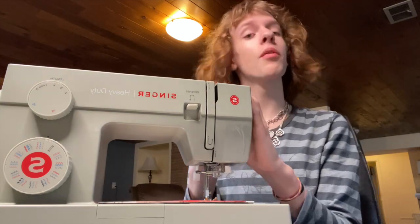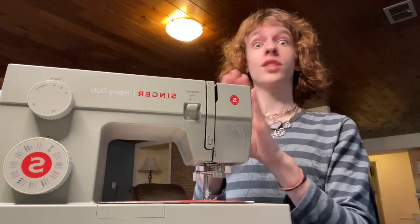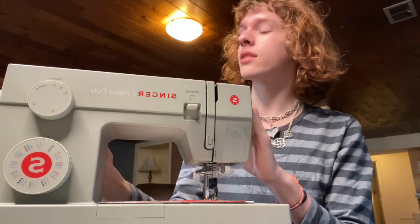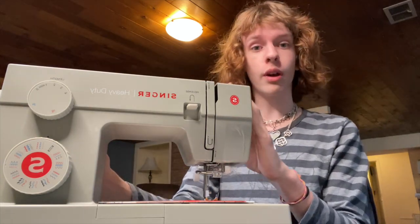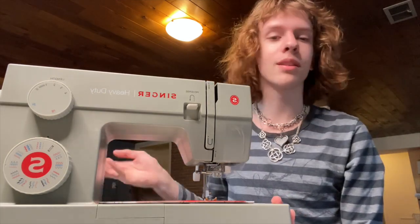Alright, so our new sewing machine is unboxed and all ready to go. It is beautiful, it smells so new. The model I got today is the Singer 4452 Heavy Duty, because I break stuff — it's the reality of it — so I thought this was going to be unbreakable.